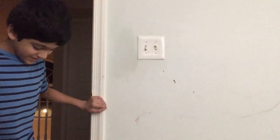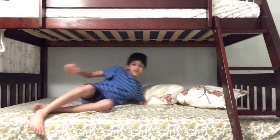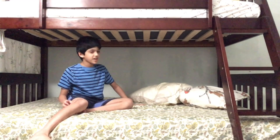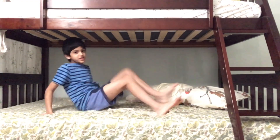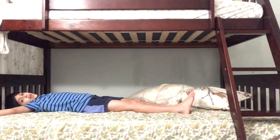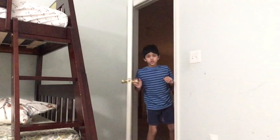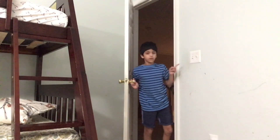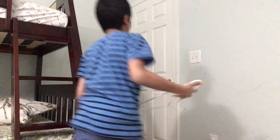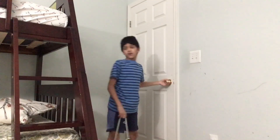Oh my gosh! All right guys, let's do this. So we're going to do the test and see if this works. I'm going to lie down in bed and ask someone to come. "Hey myself, can you turn off the lights for me?" "Sure thing. Wait, where is your device thing?" Alternative option. Good night.